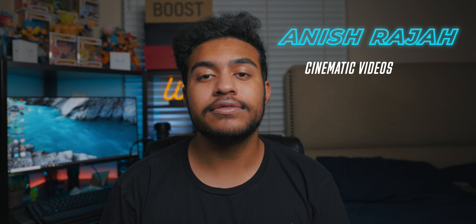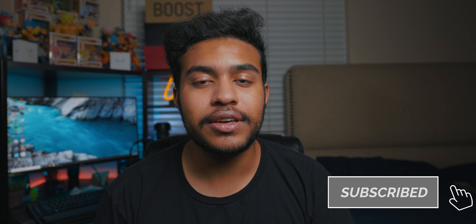Alright guys, it's Anish back here again with another video, and if you guys are new to my channel, welcome. My name is Anish Raja. I do a lot of cinematic videos, vlogs, unboxings, things like that. If you guys are interested in those types of videos, make sure to hit that subscribe button down below and let's get into this video.